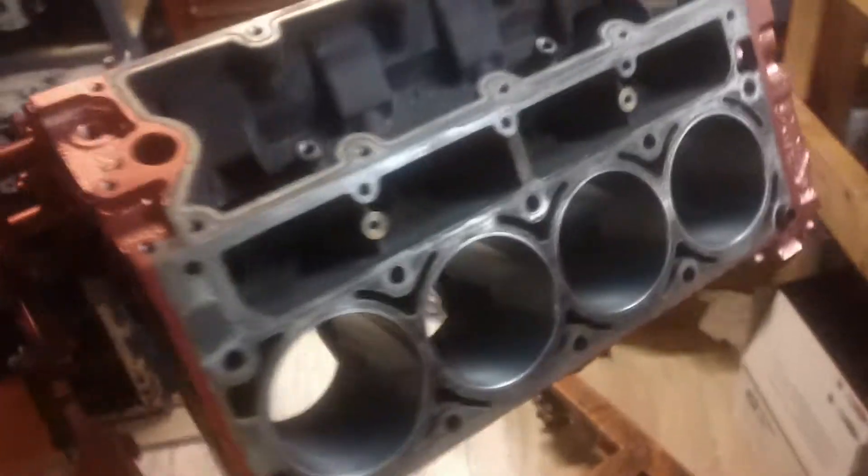Then I took it out and honed it. I just used a flex hone — a little flex hone. I used 320 grit and it came out pretty good. You can see the crosshatch in there. We're going to run it and see what it does. I had a little spot in one of the cylinders, but we put that crosshatch back in there and hopefully it doesn't pose a problem — it should be okay. All the cylinders came out pretty good.